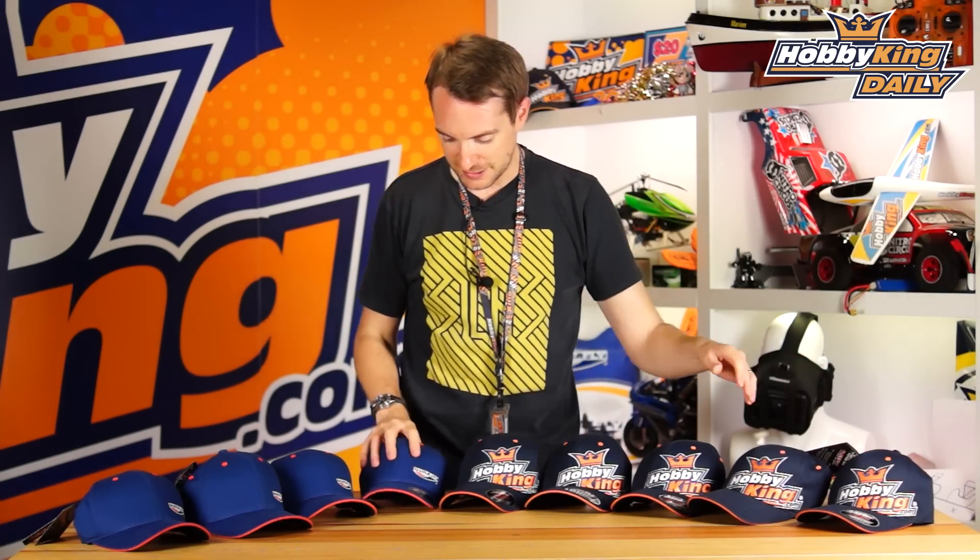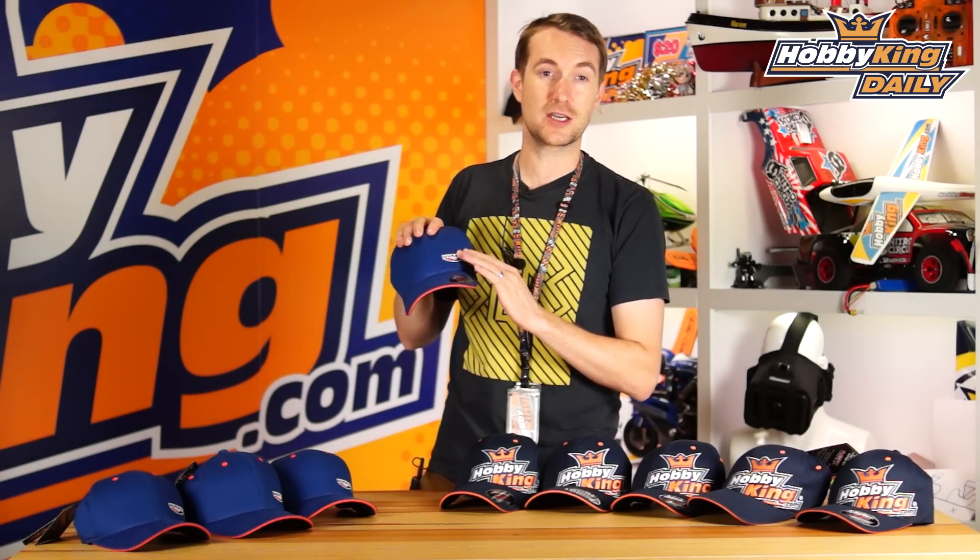Very nicely made, really nicely detailed stitching on the design and throughout. There are little flashes of colour that you see on the top and on the base and on the underside.